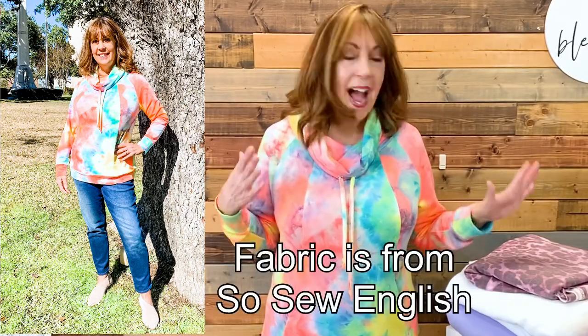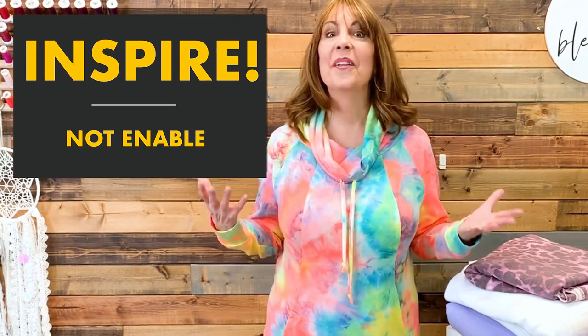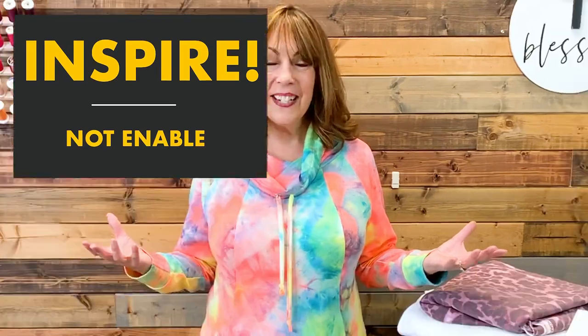This sweatshirt is designed for minimal-stretch fabric — between 25 and 35 percent stretch. She recommends sweatshirting fabric, French terry, or a fleece-backed jersey. My French terry has 30% stretch and is fairly lightweight. I purchased it at SoSo English after seeing Stacy's Sews on Instagram post a tie-dye sweatshirt with fabric from the same shop — I went right over and hit that buy button. We inspire one another, and that's what it's all about.